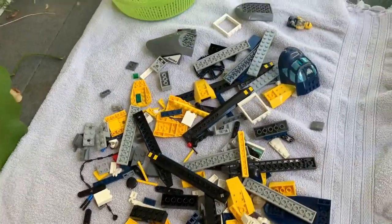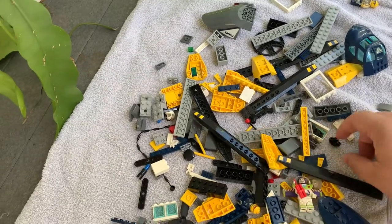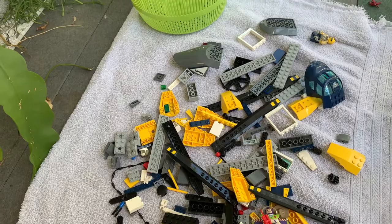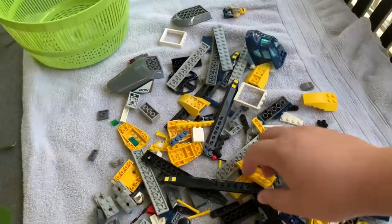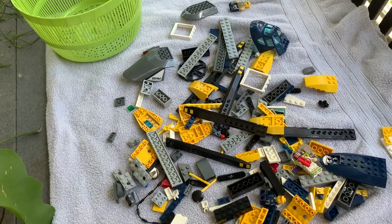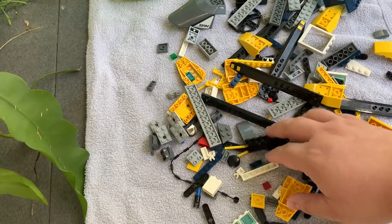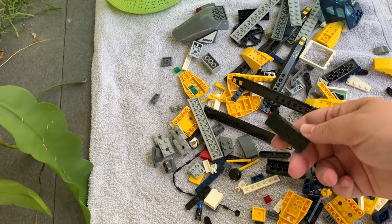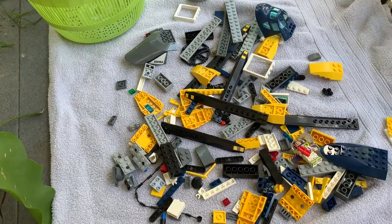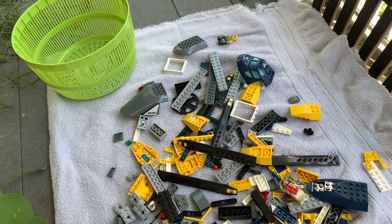Do not use a washing machine. Do not use a dishwasher — they're just too hot and too rough. There's no need for any type of detergent. You don't want to use soap with a texture to it, like lava soap — I know it gets grease off your hands, but it has a texture that will scuff up your bricks. I like to use a name brand soap — the blue soap they use for cleaning animals after oil spills. I don't want to say their name since they don't sponsor me.